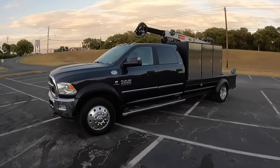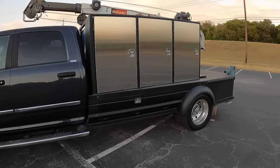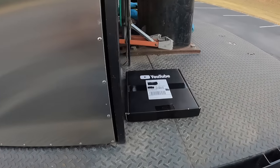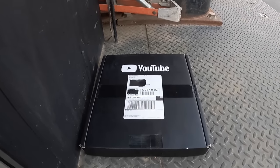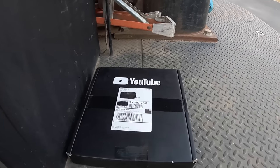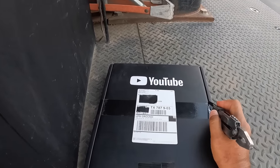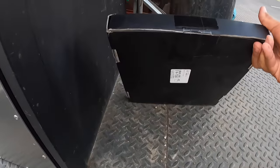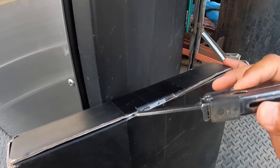All right guys, as promised here we are — the final tour of the rig. I promised this when I would get one of these. Thank you guys very very much for that, that's very kind of you for your support. I haven't even opened it up myself, I'm gonna open it up right quick to see what it does, what it looks like — it's kind of hard to do with one hand. Very excited, thank you for the support again.